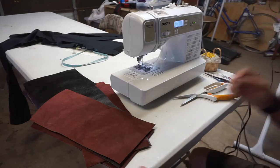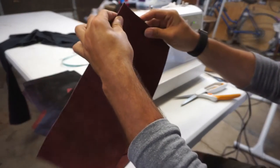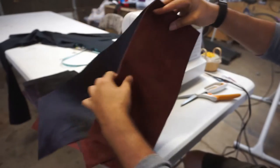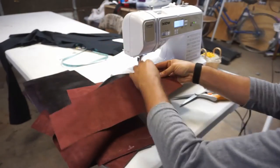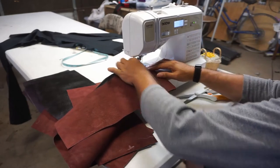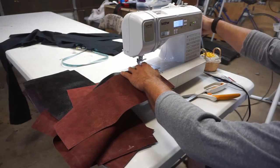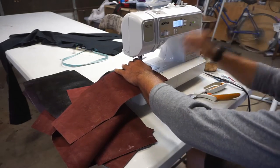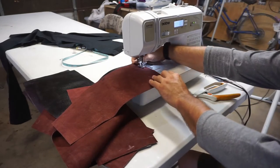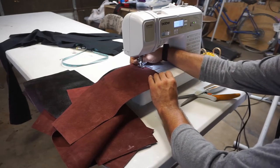I have switched over to my leather needle and re-threaded everything. Now I am just stitching top grain to top grain the same way. We're going to go half inch on this one. You can hand sew this too — you punch all the holes and hand do it, but it's not really that big of a deal.